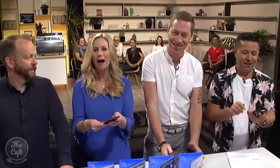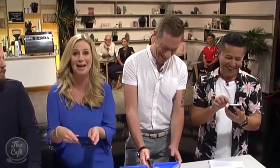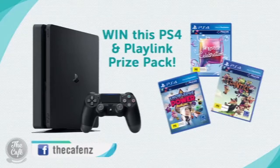There's an incredible prize pack to be won, including a PS4 console, a copy of SingStar, Knowledge is Power, and Frantix — which you just saw us play. Just head along to our Facebook page to enter. Good luck, and get entering!